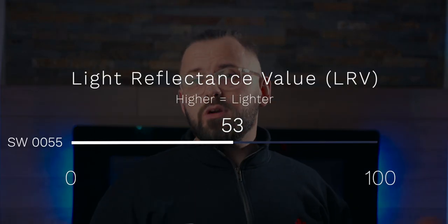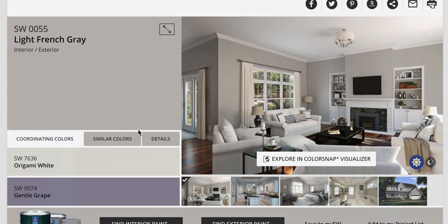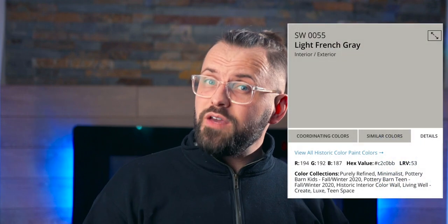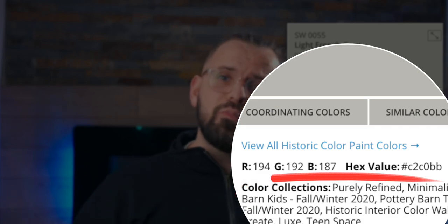Checking out its LRV, or Light Reflectance Value, which can be found on the Sherwin-Williams website when you click on the Details tab — which I have on the screen for you — you can see that it's right near the middle at 53. This would quite literally make it a mid-tone, but not only is it on the slightly higher end of the middle, it also tends to be more neutral in its tone because of all the gray present, and it's more versatile than a brighter, more saturated color would be at this depth level. Sherwin-Williams also gives you the RGB and hex values of the color that you can plug in and see represented in other software, for all you budding designers watching.